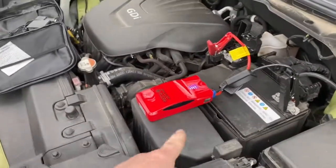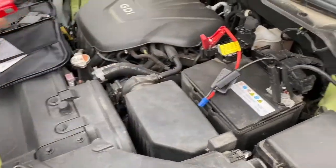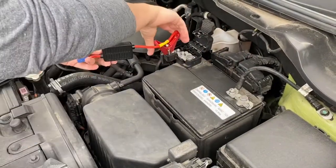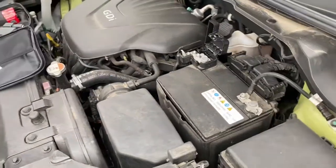She's going to disconnect the cord first, and then the red cable. And that's it.